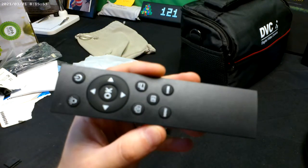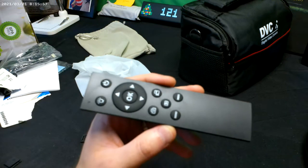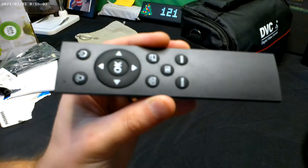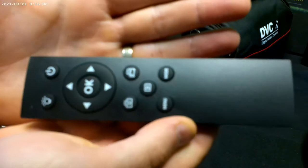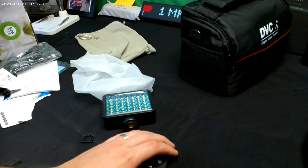It seems to have a hard time focusing when you're further back everything's fine, but if you try to get up close it has issues. A lot of cameras like these have this kind of problem with close focus. We're going to switch it and try another setting.